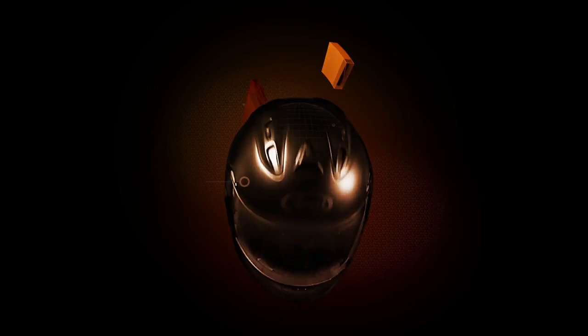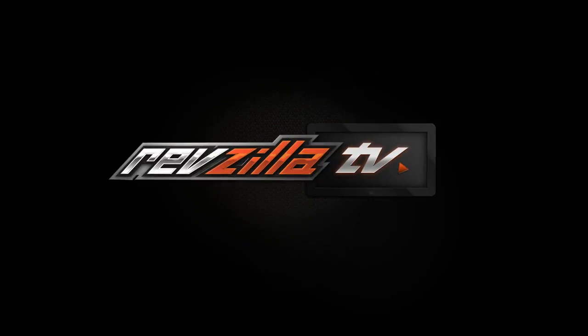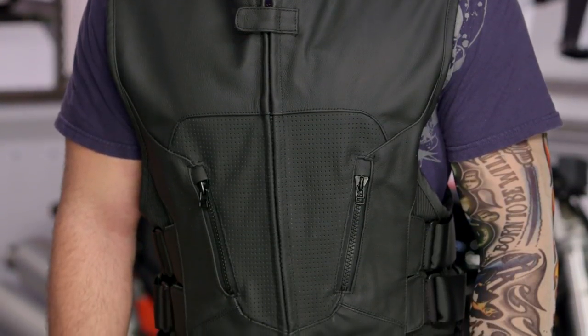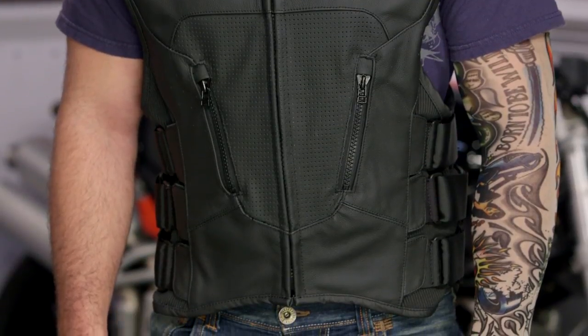Spurgeon here with RevZilla TV to talk to you about the Icon Regulator Strip Vest available at RevZilla.com. The Icon Regulator Strip Vest is going to be a plain black vest void of any Icon logos. This is going to be perfect for those of you out there that need to display club patches without any other branding on your vest.